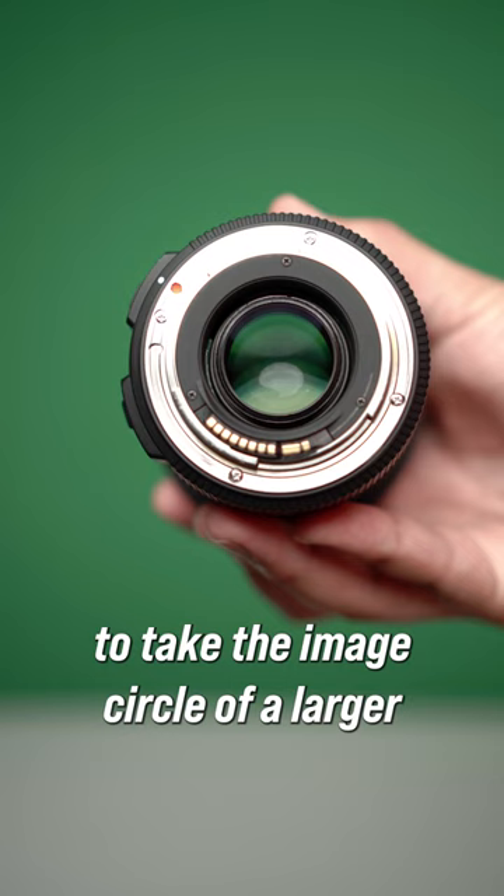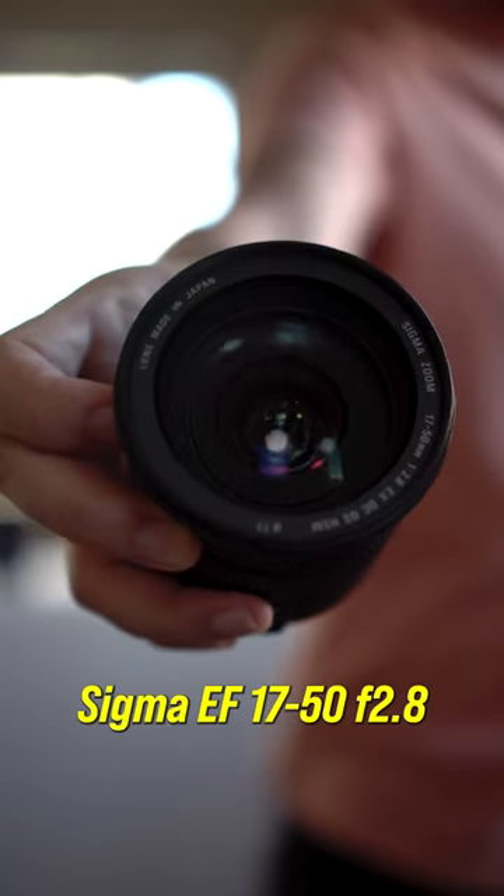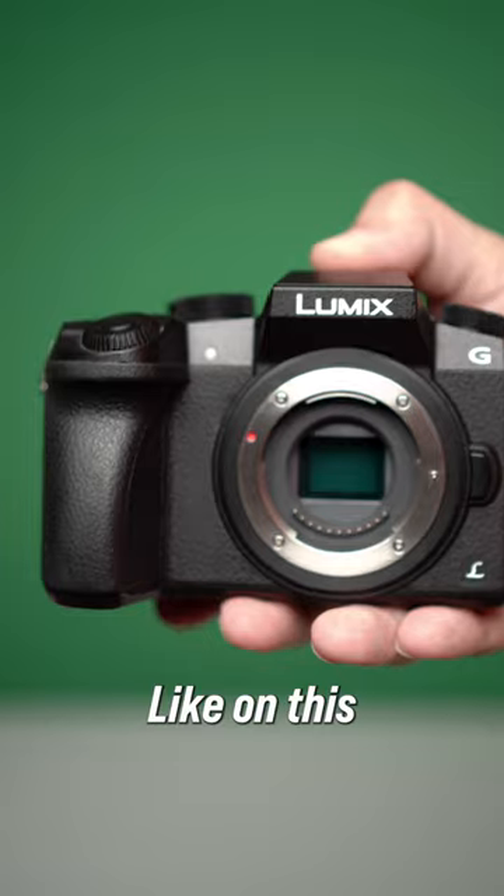Focal reducers are designed to take the image circle of a larger lens, like this Canon 17-50, and reduce it down for smaller sensors, like on this Lumix G7.